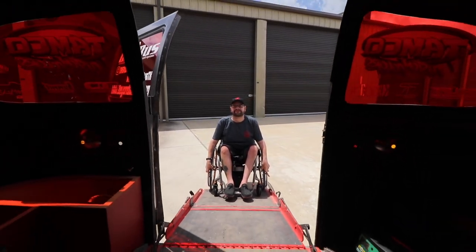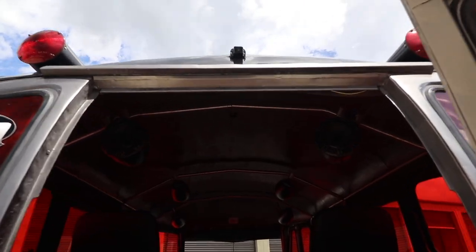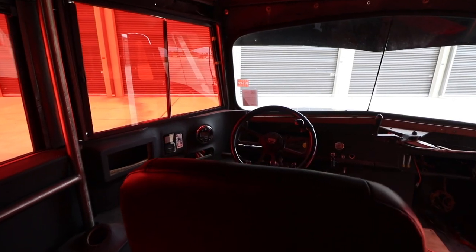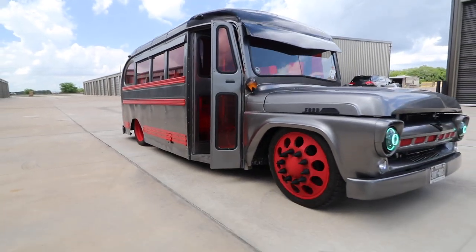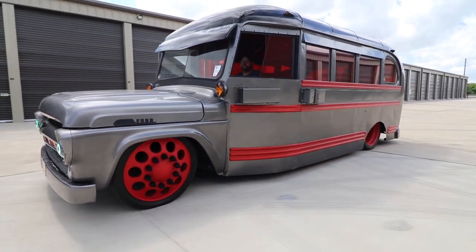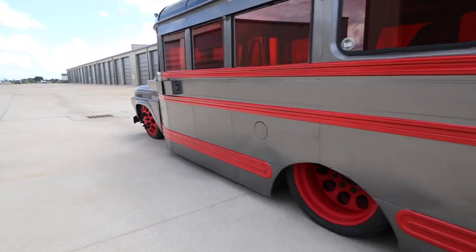As you can see, the custom ramp is done by Braun Ability and ADA here in Houston. And then we've got TMI seats along with Kicker. We've got a full surround system, subs — you can see there are six can speakers mounted up there. This thing rocks. We've got the Forever Sharp steering wheel along with Dakota Digital gauges. And as you can see, we've still got the Wayne emblem from the original bus.